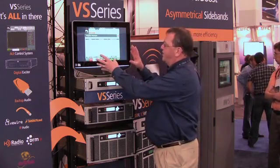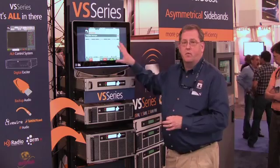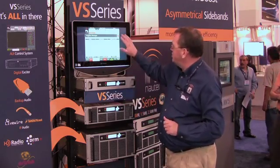Because of the AUI, the Advanced User Interface, we can do this from anywhere, because this is actually a web server that's built into the transmitter, so any place that you've got a web browser, you can make these changes.